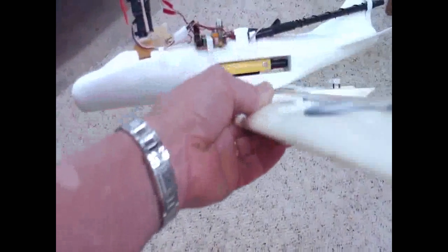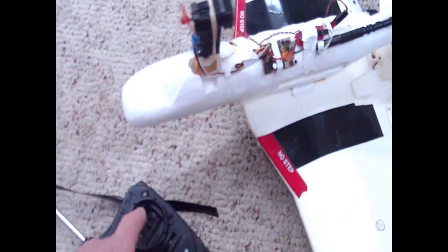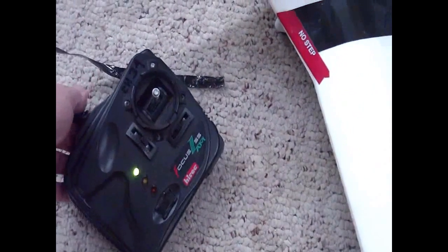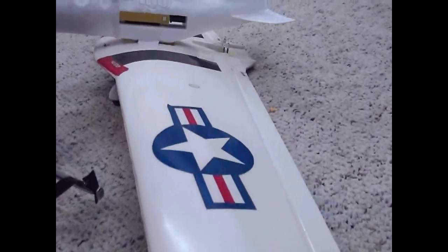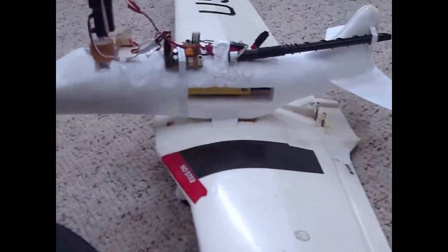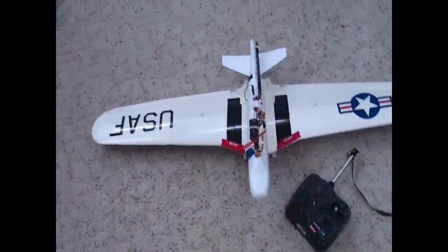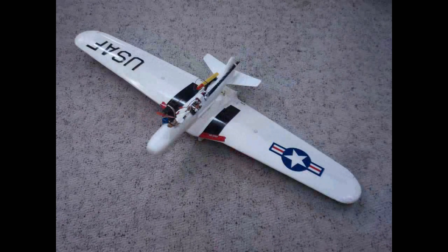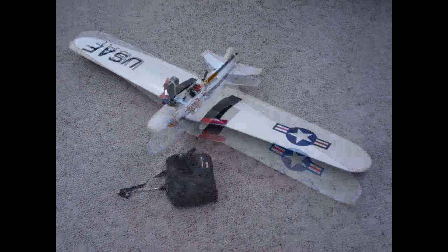Put some wheels on the bottom, and mounted the battery where the original wings were. I've got everything set up here. Will it fly or won't it fly? That is the question. Do you think it has what it takes to fly?